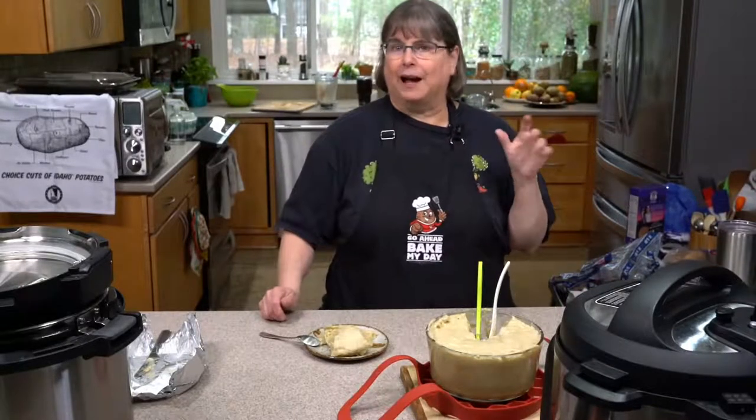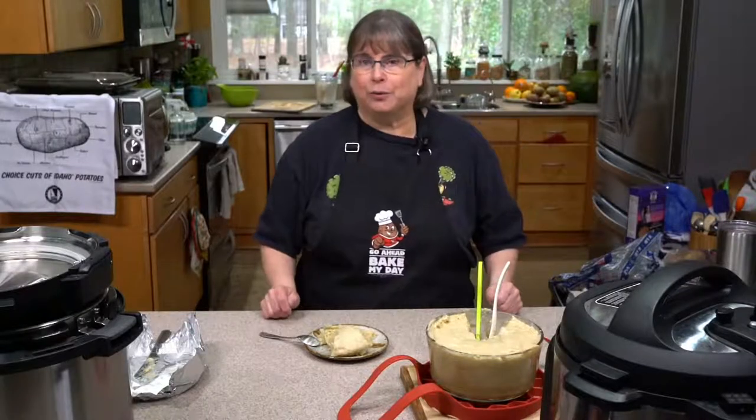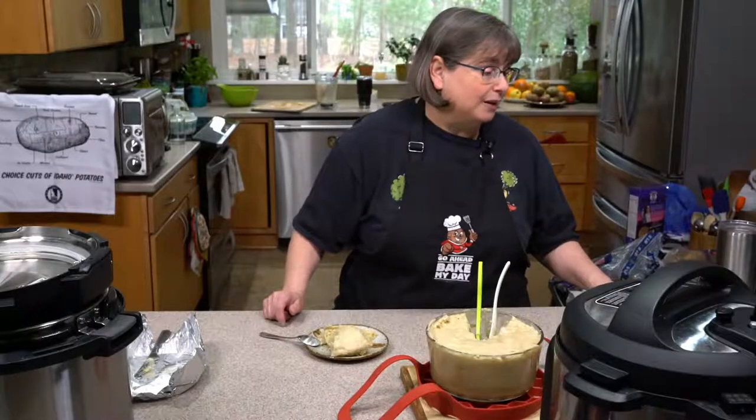Everybody associates russets with Idaho, but Idaho potatoes are so much more. When I went on the potato tour several years ago, it was amazing to see all the farmers and the farms and all the different kinds of potatoes.